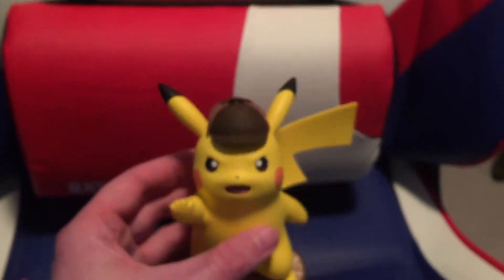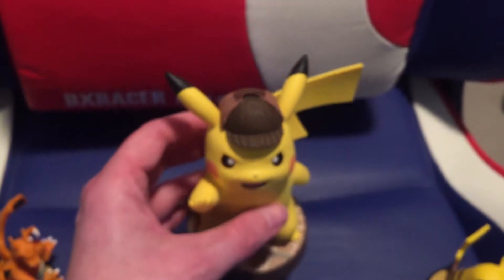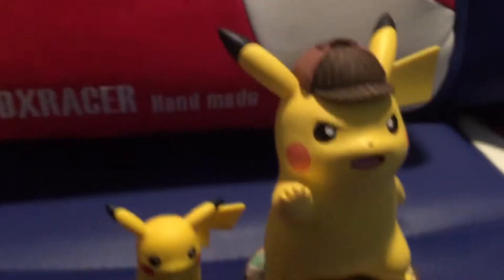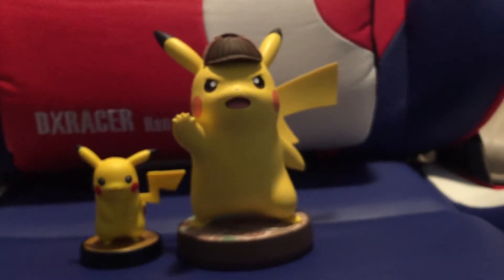It's basically like the old school Sherlock Holmes look. Actually, Sherlock Holmes was more like a top hat, dress hat. And there's the difference in size between the two.